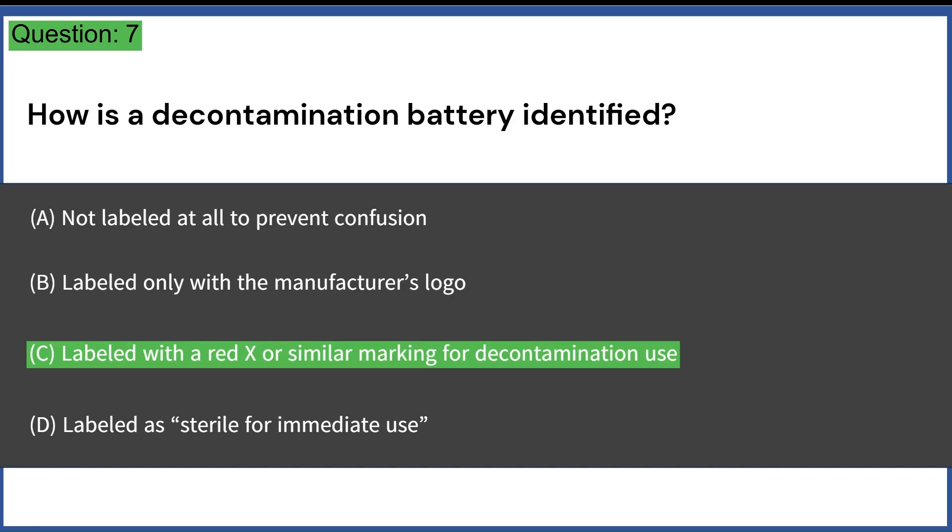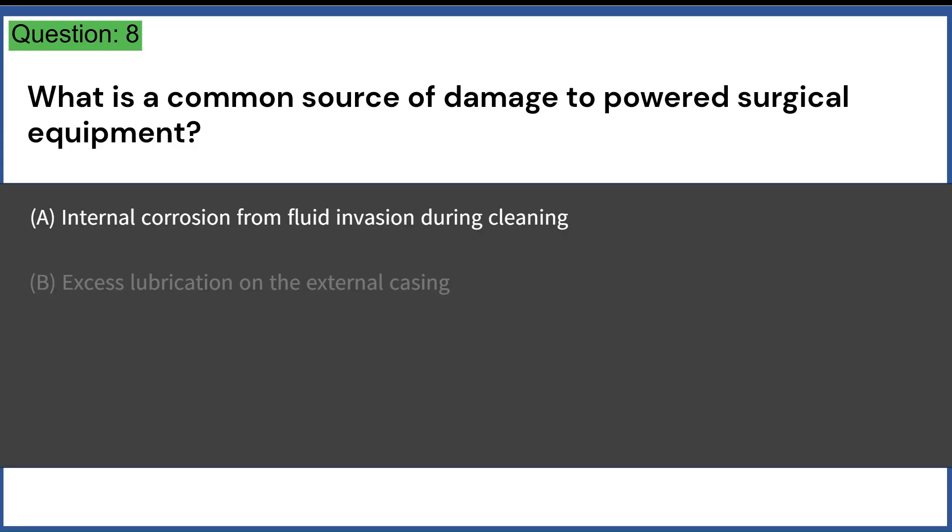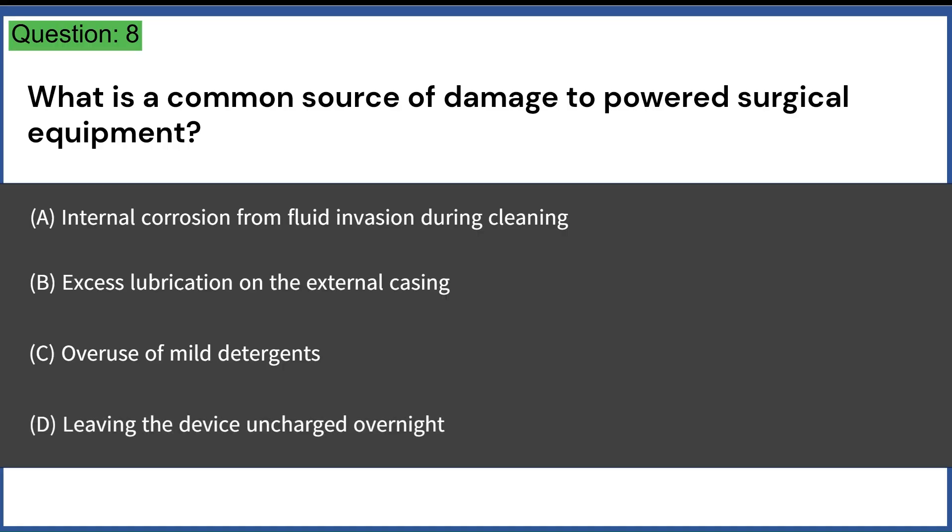What is a common source of damage to powered surgical equipment? A. Internal corrosion from fluid invasion during cleaning. B. Excess lubrication on the external casing. C. Overuse of mild detergents. D. Leaving the device uncharged overnight. Answer: A. Internal corrosion from fluid invasion during cleaning.